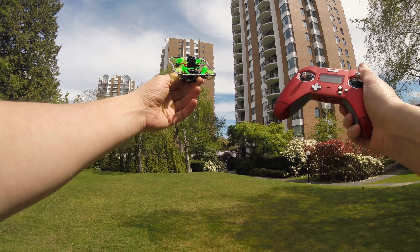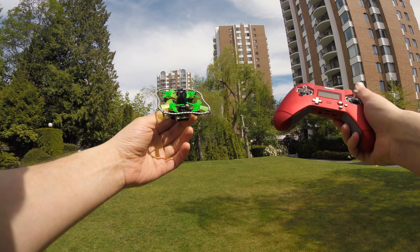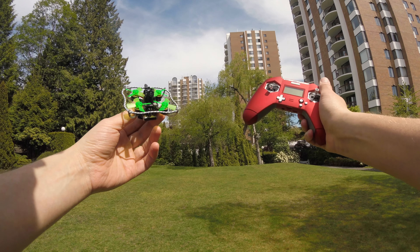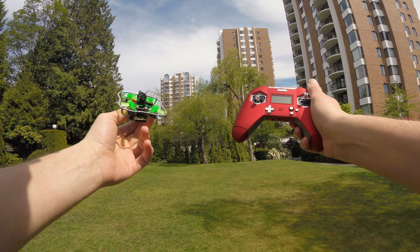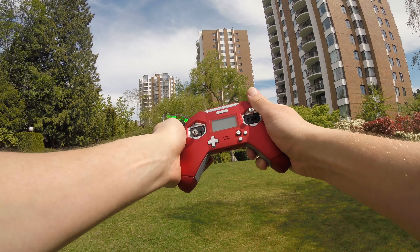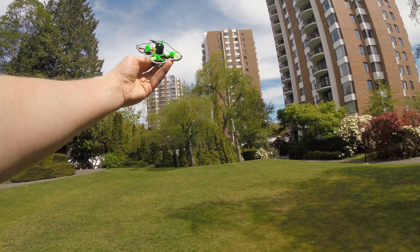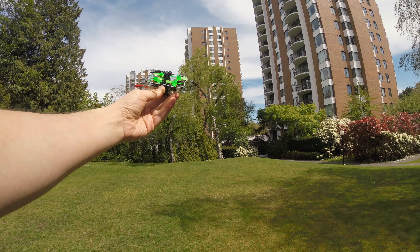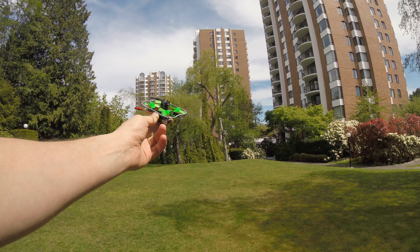First of all, we are going to try a line of sight test on 1S battery of the Nano X with the X-Lite transmitter, which is my favorite transmitter currently because of its compact size, nice looks, and very ergonomic design. So let's power it up and see how it will perform on 1S battery.